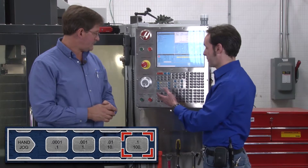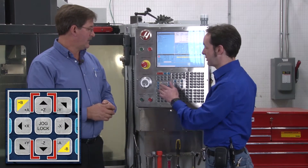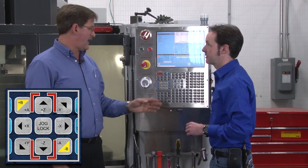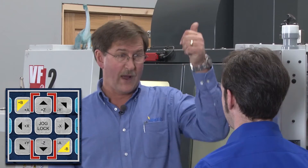Be careful with the big feed button when you're in Z, because you can crash. In X and Y you just run out of travel, but in Z you can run out of travel or run directly into something.